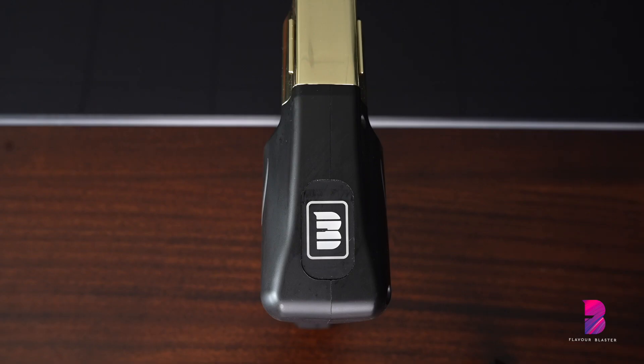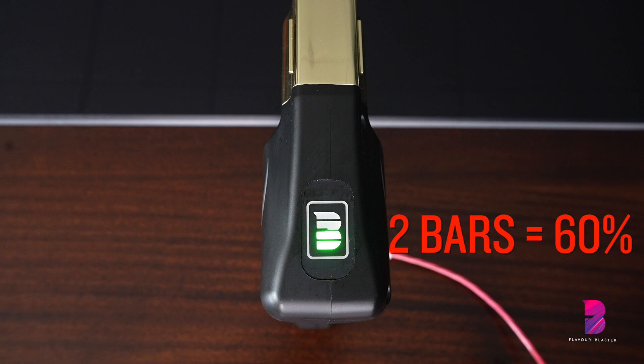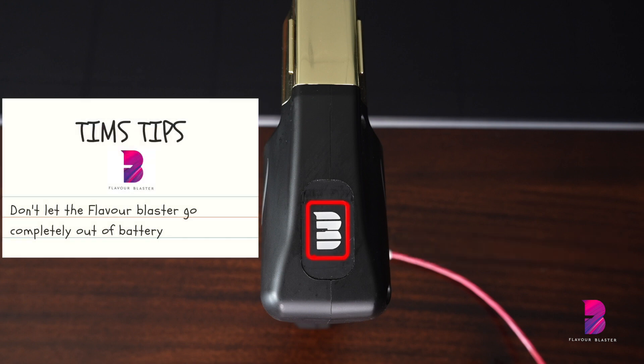The screen on top of the Flavor Blaster tells you how much charge the battery has: 4 bars is 100%, 3 bars is 80%, 2 bars is 60%, 1 bar is 40%, a red ring means 10%, and a flashing red ring means 0%. We recommend not allowing the Flavor Blaster to run completely out of battery.